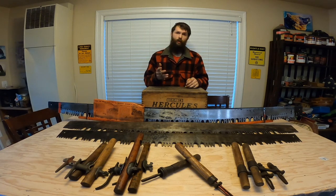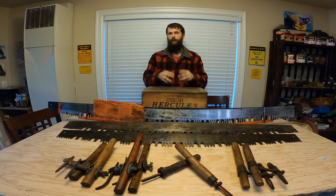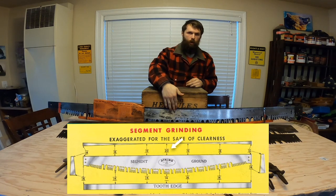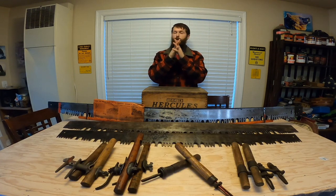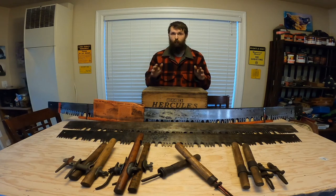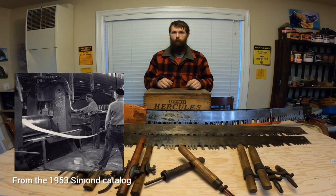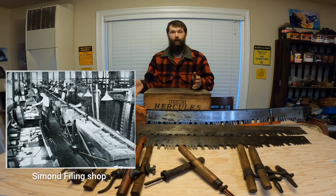Most saws, especially modern day saws, are just a flat grind, meaning they're a flat sheet of steel with the teeth offset in order to make the cut. With a crescent grind, not only is the spine of the saw thinner than where the teeth are, but the center of the saw is also thinner than where the handles go. That allows you to not have to set those teeth as much, so it doesn't take as much force to cut, but it also prevents the saw from binding as it works its way through that curve. Both of which are incredibly important when cutting any wood. The manufacturing process for these saws was absolutely incredible, requiring massive machines to put on that crescent grind and massive amounts of manpower to hand file all those teeth.